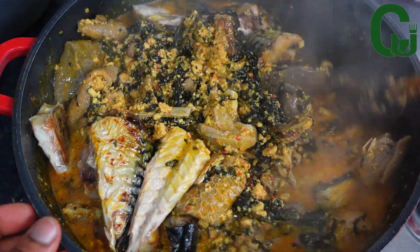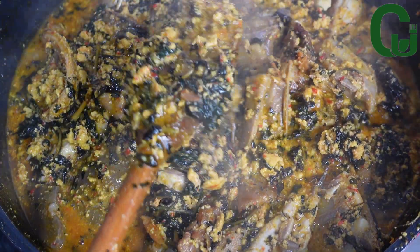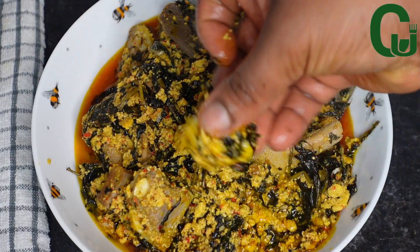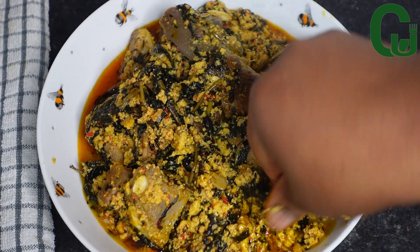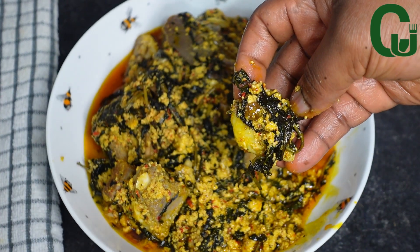I'll mix properly and allow it to cook for five minutes. If you've watched till this point, that means you love this recipe — please support me by sharing this video. I hope you'll learn one or two things from today's video. Thank you for watching and see you in my next one, bye!